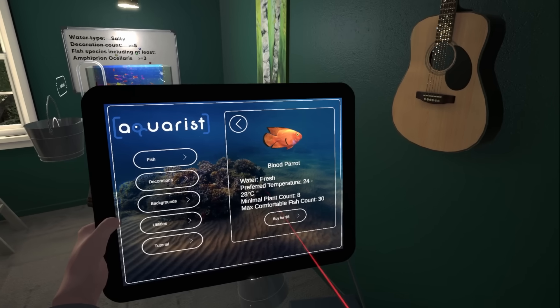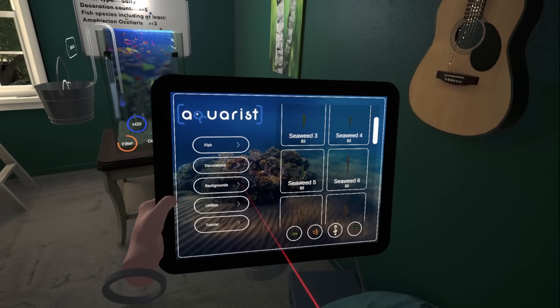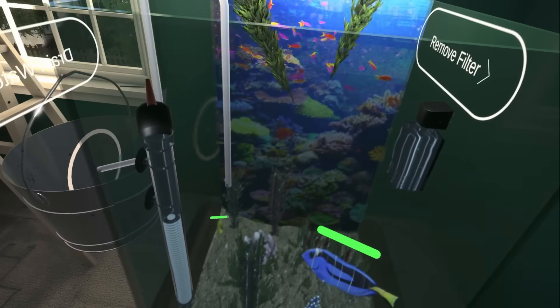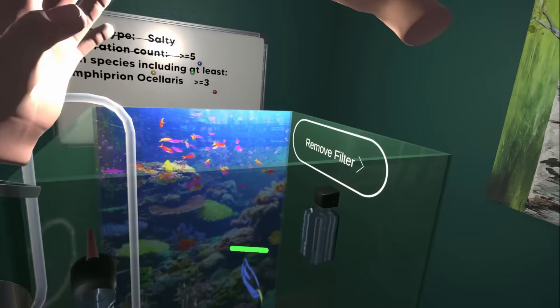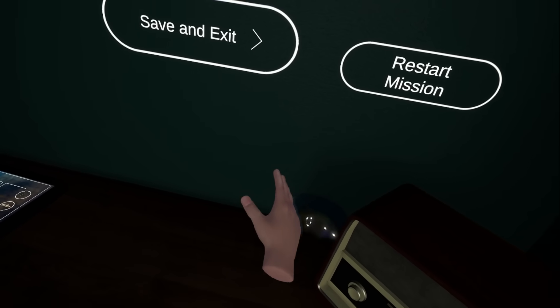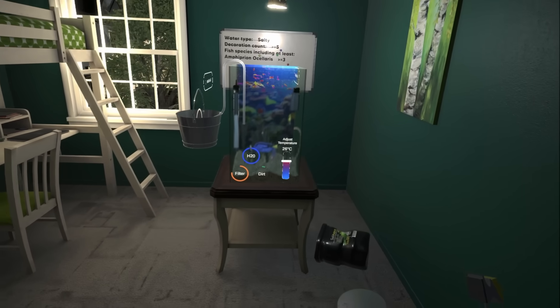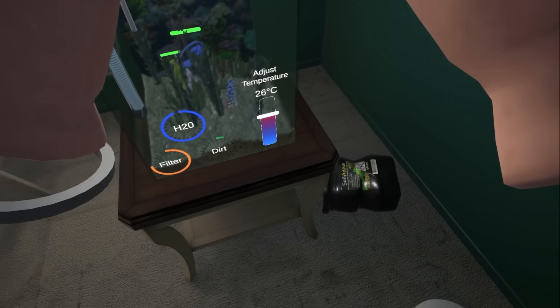Okay, we're good. We need more fishies. A blood parrot. Minimal plant count 8. Fine, we'll get more plants again. Hold on, fishy. You get to go in after I stuff more plants in here, cause that's what you need. I'm a stupid fish and I need to look at plants. I can't say that because I went to the shop with my girlfriend the other day and we bought six plants.